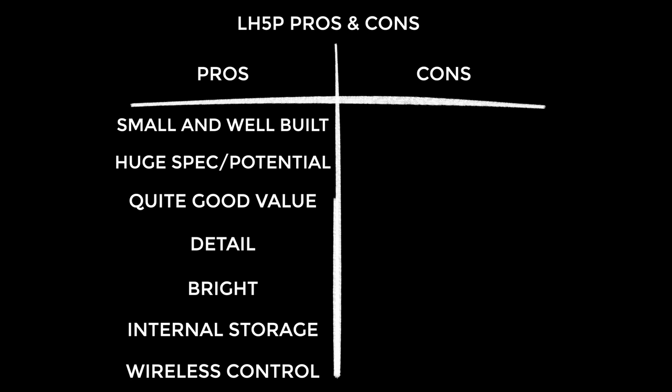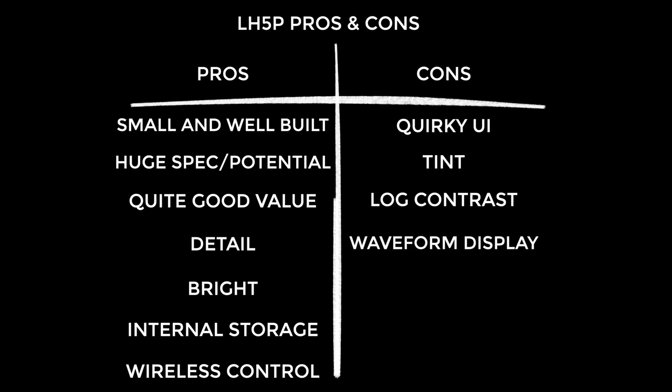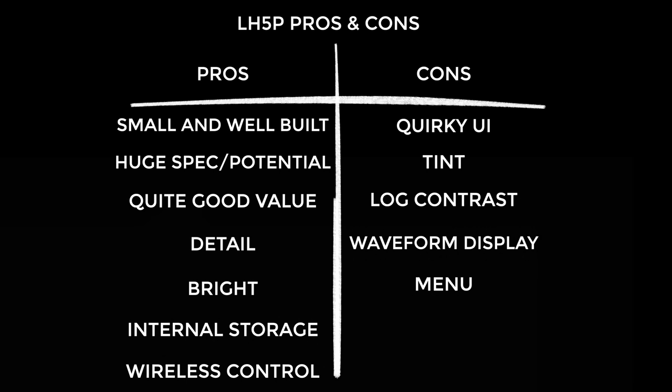On to the cons: it has a slightly quirky UI — that weird thing with the H-flip, the tint override, and the back button disabling the LUT. It gives you a decent image but it leans slightly towards the green. The contrast it displays when converting a LUT was honestly unrealistic. Waveforms display post-LUT and I would like the option to see them pre- or post-LUT. The menu is not the most intuitive, though all of this is subjective of course.